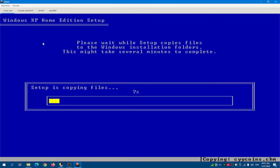Now Windows XP has finished doing this part of the installation.